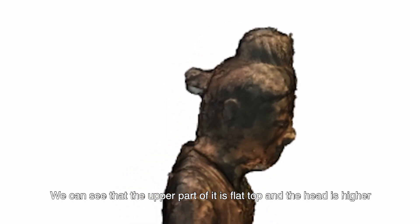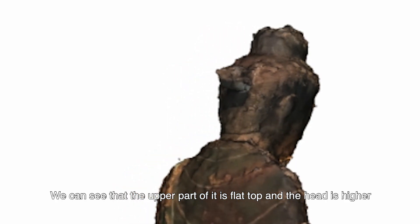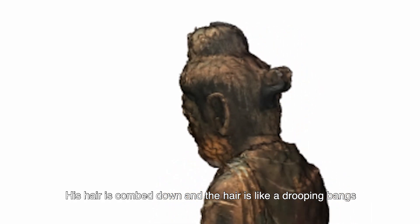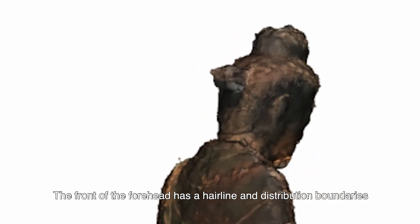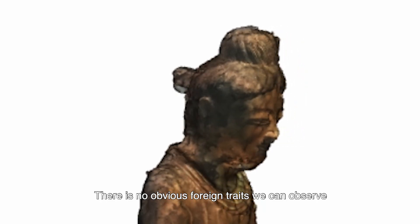However, the ushnisha of the Seated Buddha 348 is different from the typical bun hair. The upper part is flat-topped and the head is higher. The hair is combed down and appears like a dropping bank. The hairline is prominent and covers a wide forehead. The inverted hairline is divided into two parts in the middle of the forehead, with the right side parallel to the left side in a regular way. The front of the forehead has a clear hairline and distribution boundary, with no obvious foreign trace observable from the ushnisha of the Seated Buddha 338.